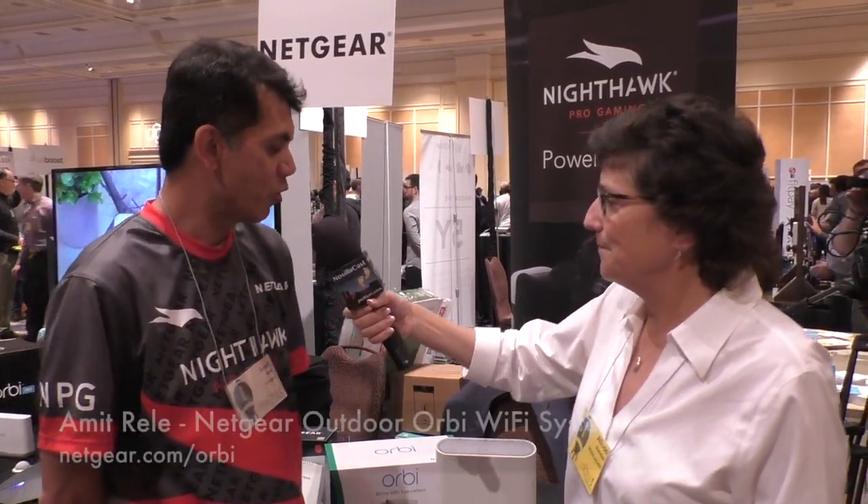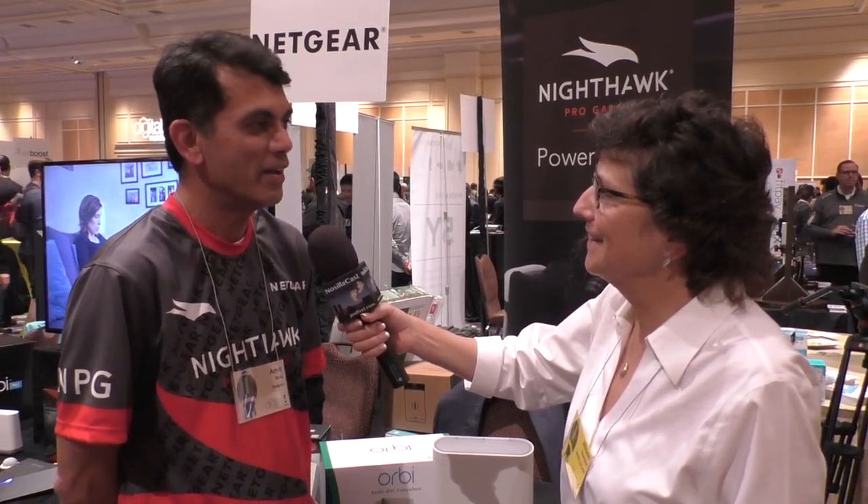I'm really excited to let you know about the outdoor Orbi that we just announced last week. It's available for purchase now at your favorite retailer. It is outdoor weatherproof, so it can handle zero degrees to 40 degrees Celsius, which basically means you can deploy it anywhere in the United States from New Mexico to Minnesota and it'll work.